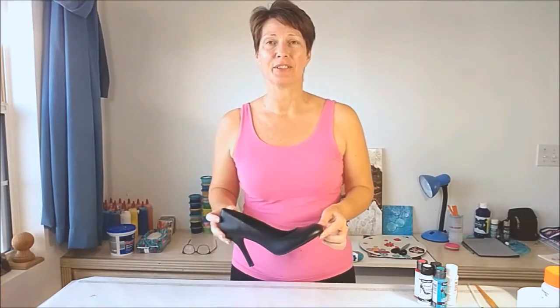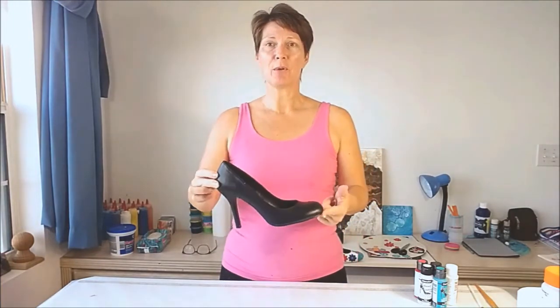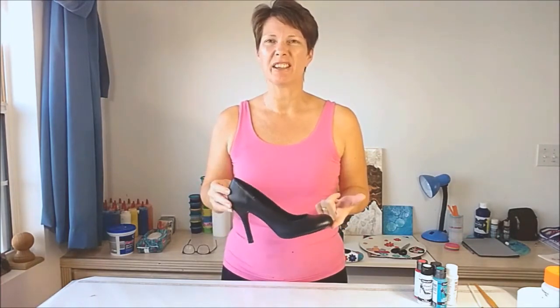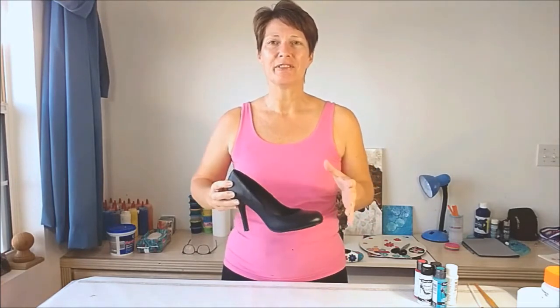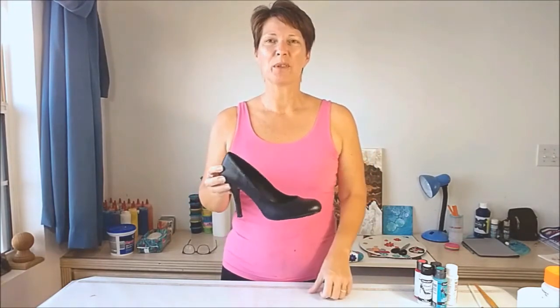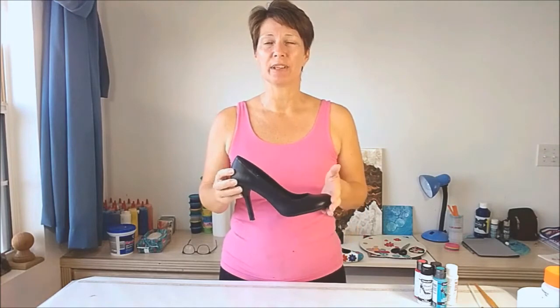Today I am back to show you something that involves very little painting, no pouring at all, and something crafty rather than arty. So we've all got some of these at home, right? These are just plain black shoes that I had to buy for some event or other that I was going to, and they're okay, but they're really nothing exciting or special. They don't fit with my personality, which likes bright colours, glitzy things, and I wore them once and they've just been sat in the cupboard ever since.